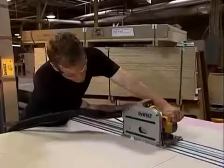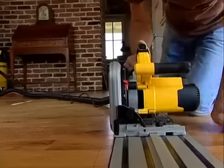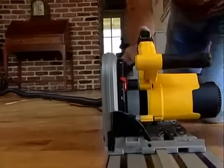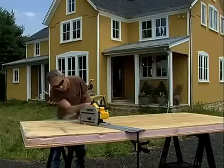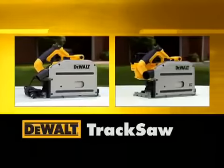Rip, cross cut, miter, bevel or compound miter with confidence. Using the DeWalt track saw means a quality cut time after time. Table saw precision, job site portability and easy one-man operation put the DeWalt track saw in a category all to itself.